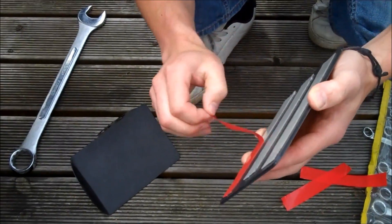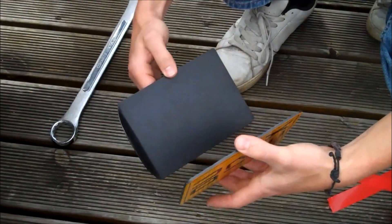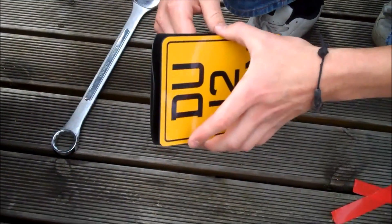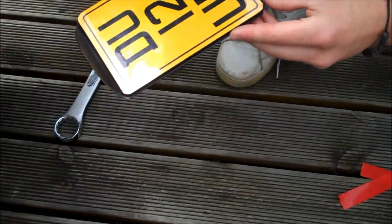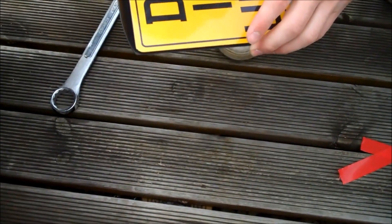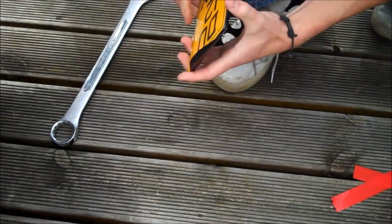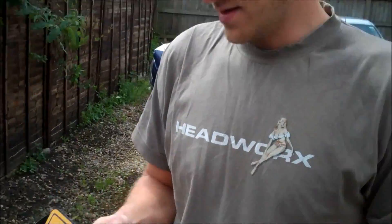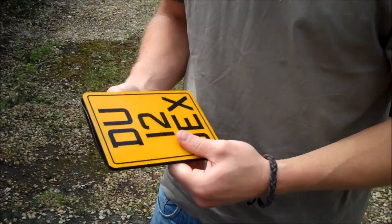If anything's going to fail about the whole project, it'll be the sticky pads — they'll lose their tack in the weather, but hopefully not. We've got the plate fixed on with the sticky pads and it's well and truly stuck on there.